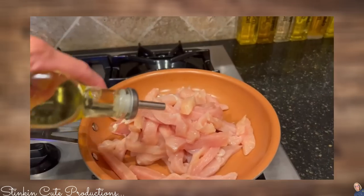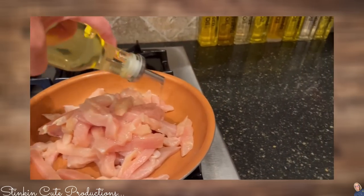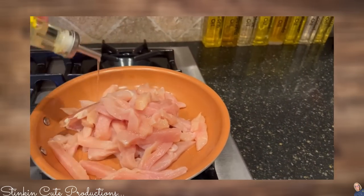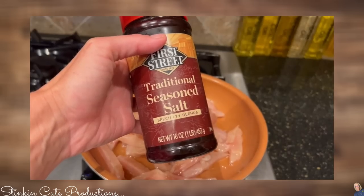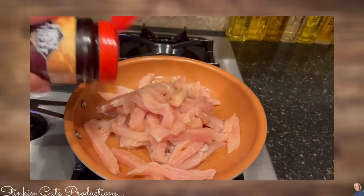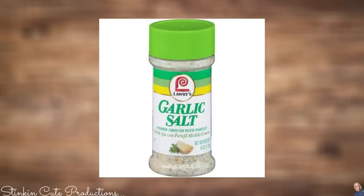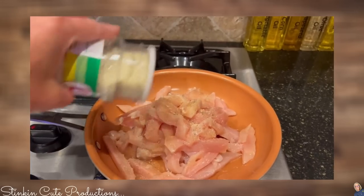Once I've cut my chicken into strips, I'm going to go ahead and drizzle some vegetable oil over the top. I'm also going to be adding some Lowry's seasoning salt because it's one of my favorites — store brand is just as good. When seasoning my meals, I season to taste, I don't measure. I'm also going to add a bit of garlic salt — this is a coarse ground salt with parsley, and it's got all that deliciousness in this bottle.